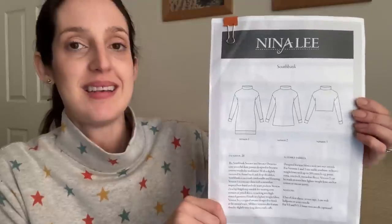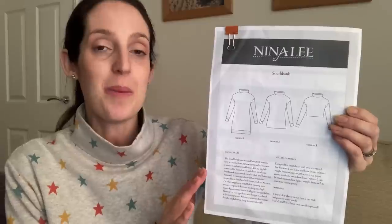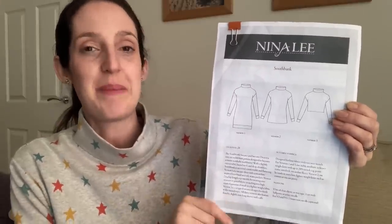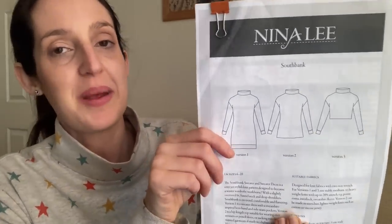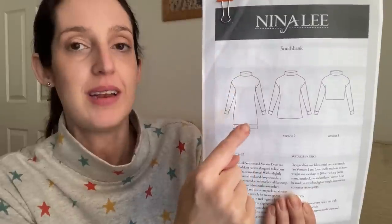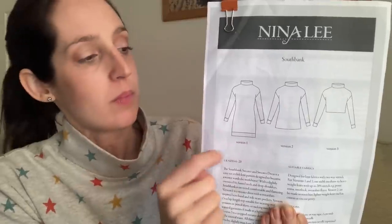The first Nina Lee sewing pattern I tried is the South Bank Sweater and Sweater Dress pattern. I sewed it when I was fairly new to sewing, really enjoyed it then, and still love it now — I've got a few versions and reach for them all regularly, particularly when the weather gets cooler. It's a sweater and sweater dress pattern designed for knit fabrics with three different versions, all featuring a funnel neck, slightly dropped shoulder, and cuffs on the arms.